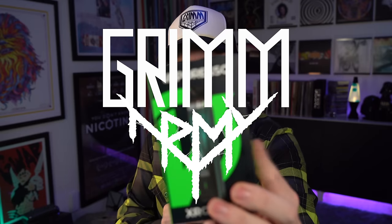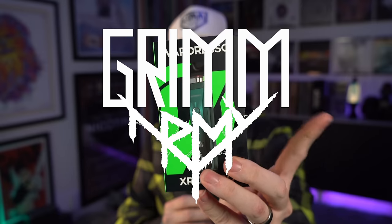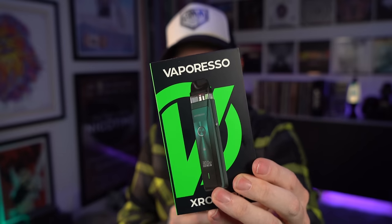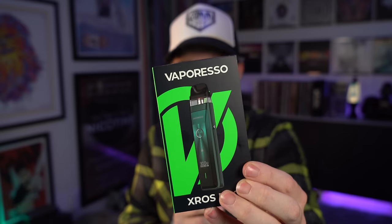What's up everybody? Grim Green back here today, and it's time for the Cross Pro. I'm really excited about this. 1200mAh, 2ml, 0.6 ohm coil. I like Vaporesso. I like the Cross coil heads. I think the Cross coil heads have proven themselves to me over the years.